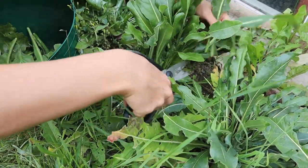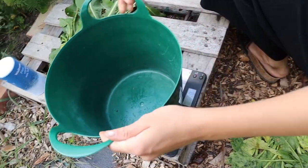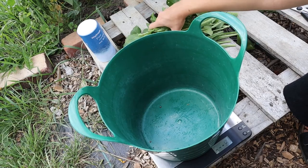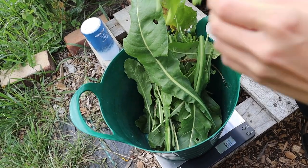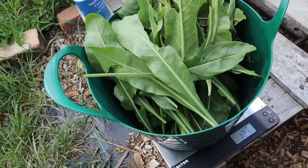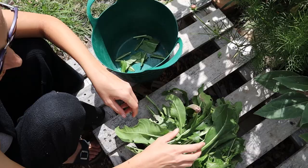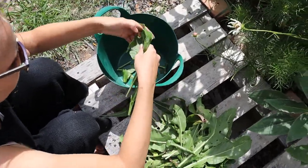Once you've harvested some woad you need to make sure that you weigh it. You want about a ratio of two to one woad to yarn — that means for 200 grams of woad you'll be able to dye 100 grams of yarn or fabric. After weighing we discovered we'd harvested around 120 grams of woad, which wasn't quite enough as we were planning to dye about 100 grams of yarn, so I went back and harvested another 80 grams to get up to that 200 grams of woad and that two to one ratio.